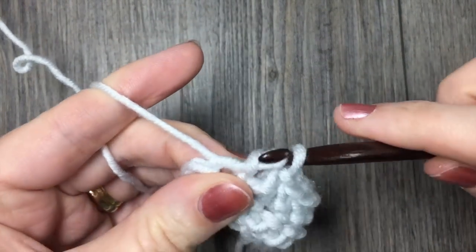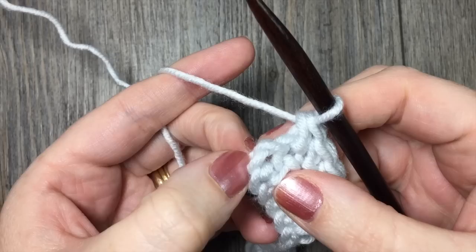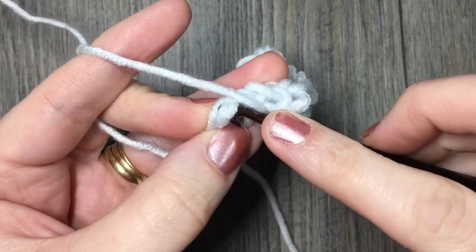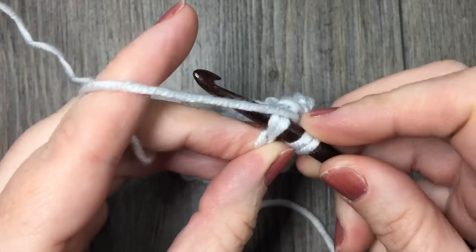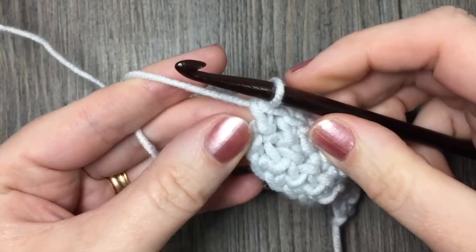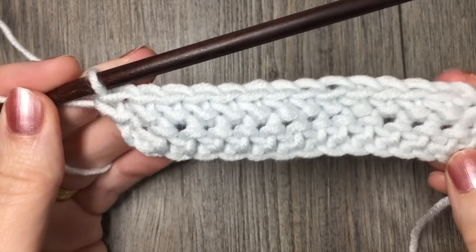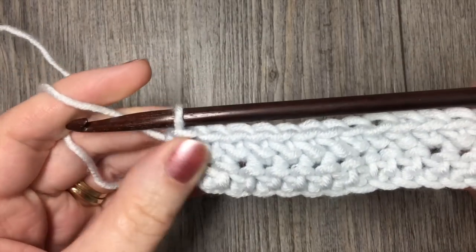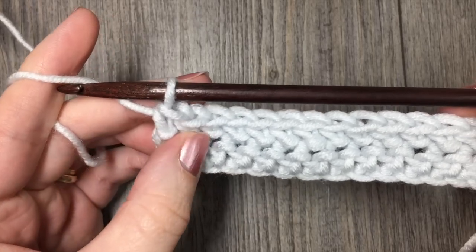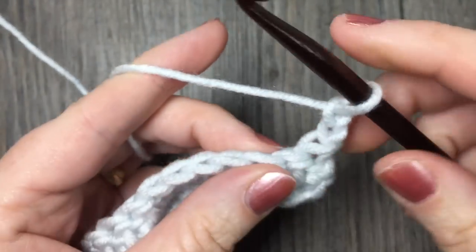Now I'm coming up to the final stitch in my row. Remember at the beginning you had that chain two — this is always where you are going to work your final stitch. Yarn over and insert your hook into the top of your chain two and complete your final herringbone stitch. You must always remember to work in the top of that chain two, otherwise your swatch or project is going to have a diagonal and your edges won't be very straight. Once you have completed that, chain two, turn your work, and start all over again.